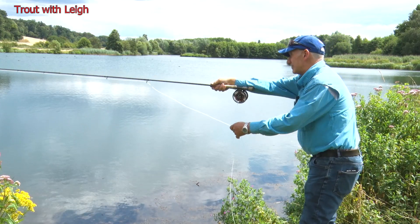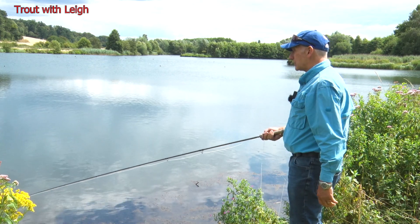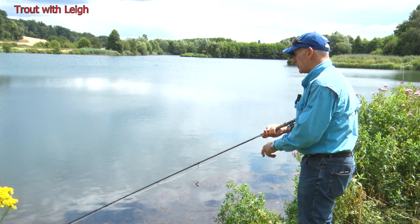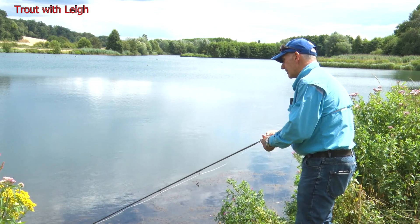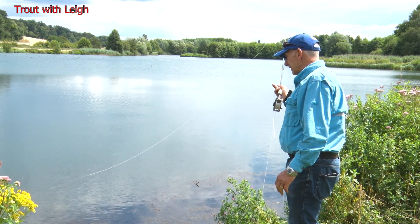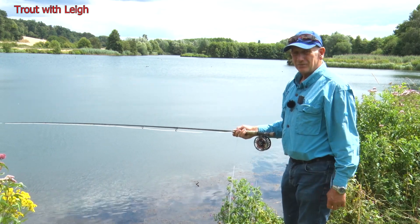We're going to have one more cast down the margins, right down the side, and then we're going to wind in. It's been a testing day — it's been hard, but once we got the method sorted, we were straight into fish. It just shows you, sometimes — I tried blobs and all sorts, but as soon as I put the damsel on, that was it, instantaneous. It's been a cracking day here — wonderful part of the countryside. Thanks for joining us today. Hope to see you again soon. Tight lines.